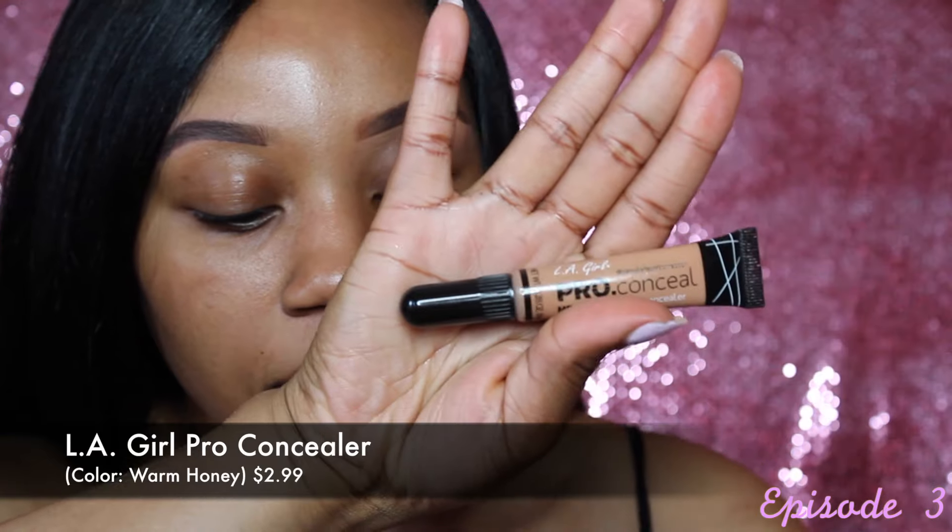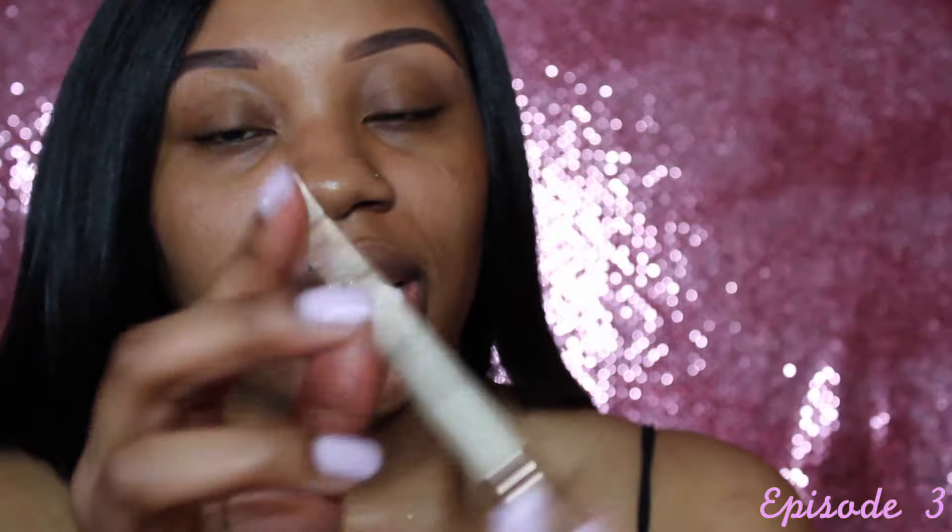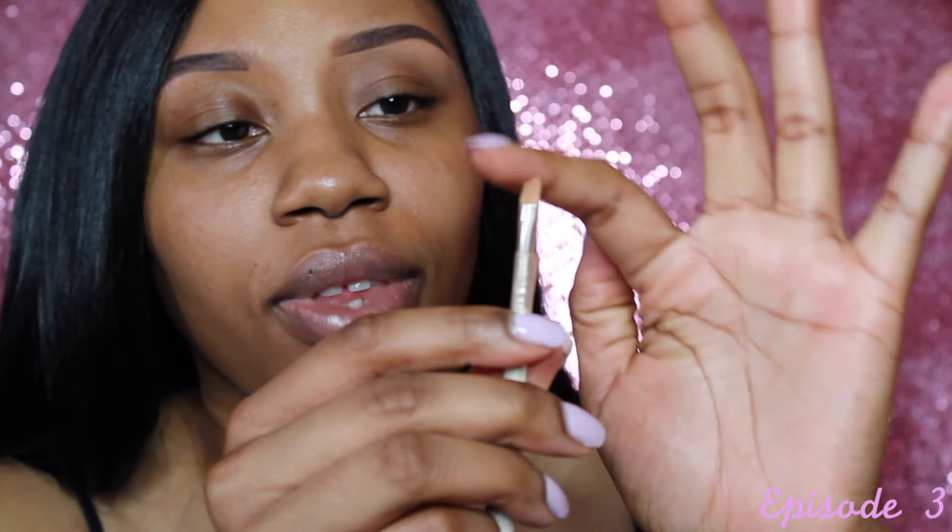To clean up the brows, I go in with a concealer — I'm using the LA Girl Pro Concealer in the color Warm Honey. I also use this angled brush I bought at H&M. Yes, H&M does sell makeup brushes and they're actually really good quality. This brush has an angle side to apply the concealer and a fluffy side to blend it out — the perfect brush, and it was really cheap.